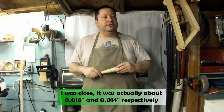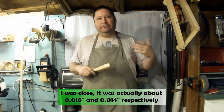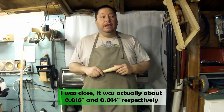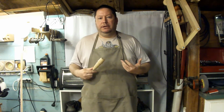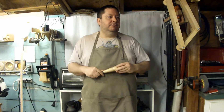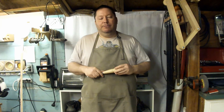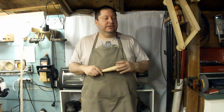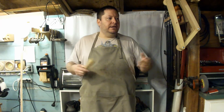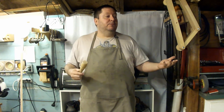So you're looking at about a 2 thousandths runout, or half the thickness of a sheet of standard copy paper. For a woodworking lathe, that's acceptable to me. You have to decide what's acceptable to you, but I think it's perfectly fine — it's a very, very minute amount that you're not going to notice on any kind of woodturning project. But each person is going to have to decide for themselves what is acceptable.